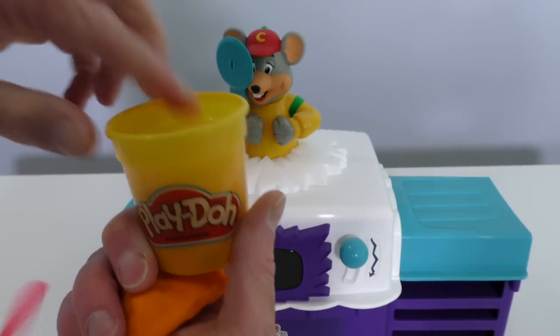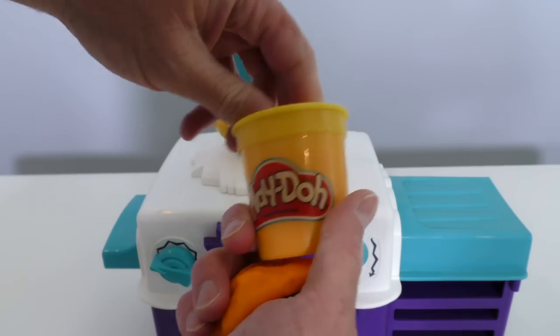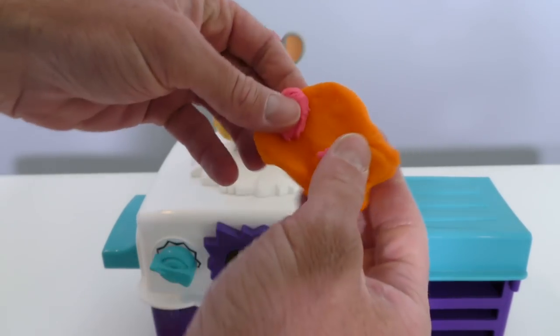We're gonna take some pepperoni, put the pepperonis on it just like this. Mmm, that looks good, doesn't it, Chuckie? Look, guys, we made a pepperoni Play-Doh pizza.